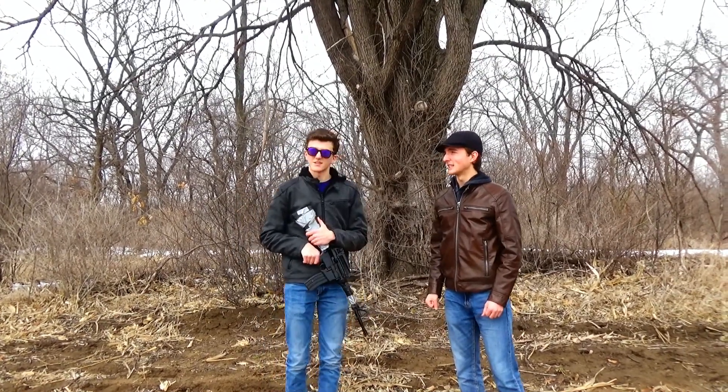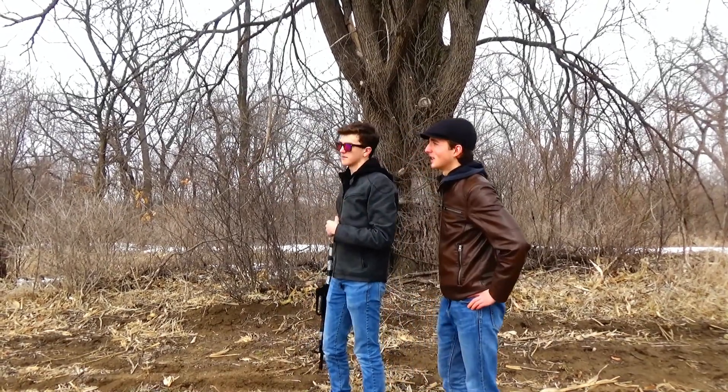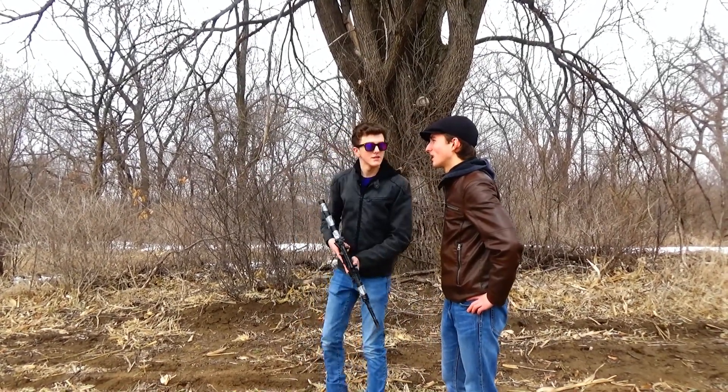It got pinched flat. Oh, God. Yeah, extraction point's that way. Okay. So we should probably just keep moving, right? Yeah, let's go.